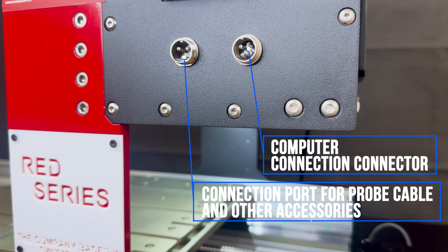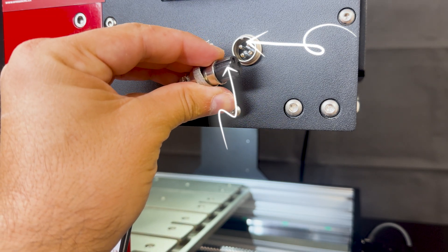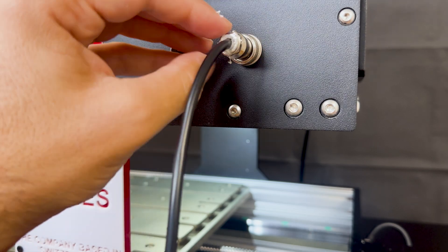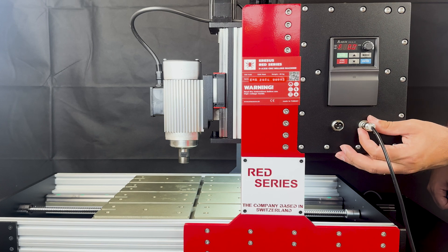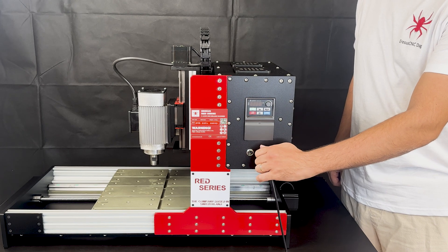Let's examine the connection ports of the Red Series. There are two connection ports, 3-pin and 4-pin. The 4-pin provides the PC connection, while the 3-pin is for connecting accessories such as the probe cable to the milling machine. Connection should be made so that the protrusions and slots indicated by the arrow mark on the cable and input fit each other perfectly. There is a safety lock to prevent the cables from coming out of the slot — turn the safety ring to fix it in place. We do not want the Red Series to be disconnected while on duty. By turning the safety ring in the opposite direction, we can unlock the connection and remove the cable.